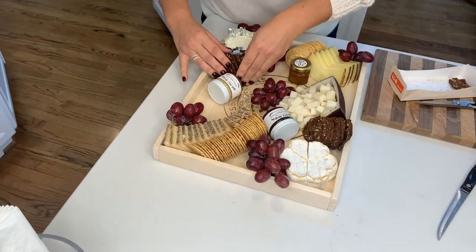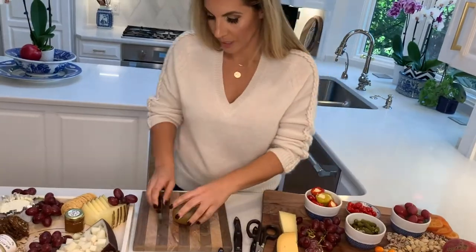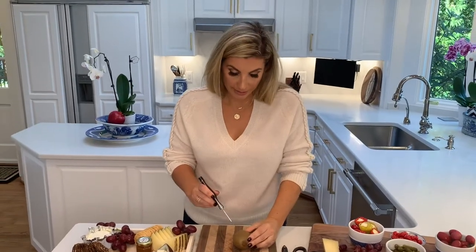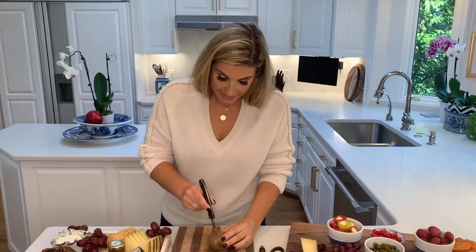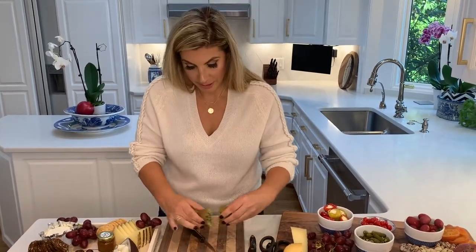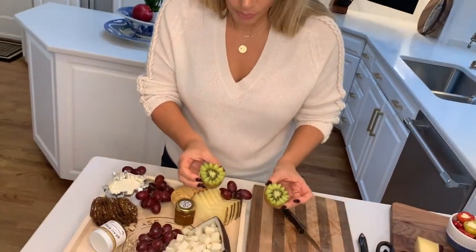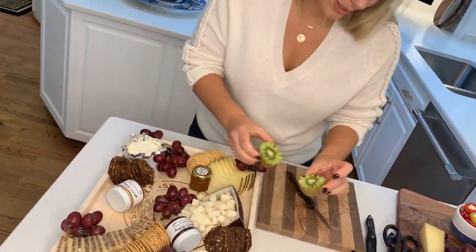Now that I've got the crackers on the board, I'm going to teach you how to make a beautiful kiwi flower. You're going to get a paring knife and all you're going to do is a little zigzag. It looks like it's going to come out to be a beautiful flower. Ta-da! Beautiful kiwi flower. Thinking about where I want to put this — they're really pretty to look at.